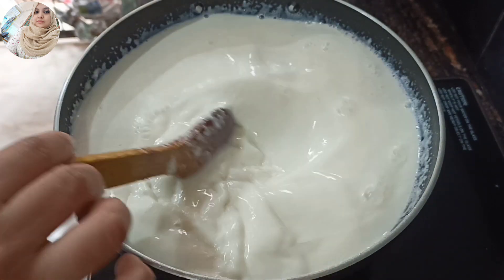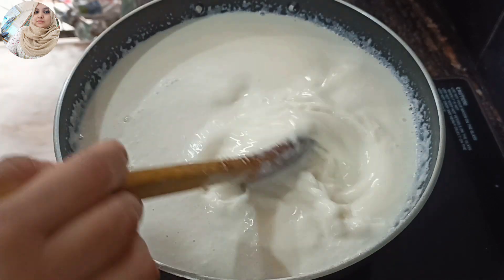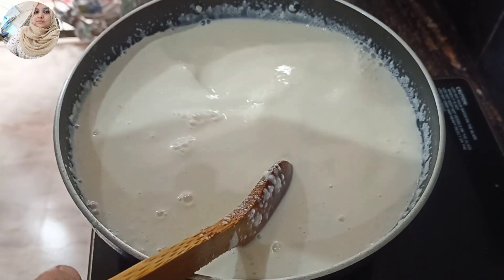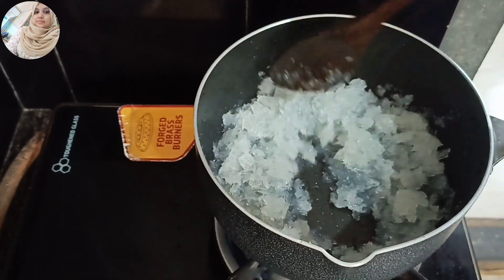Let's cut it in a little bit. Now the two sides are at a level. Now I am going to melt the China grass.